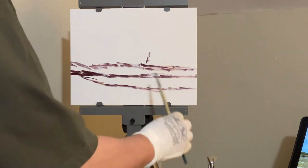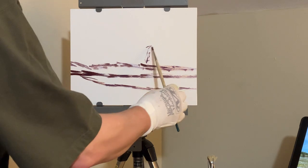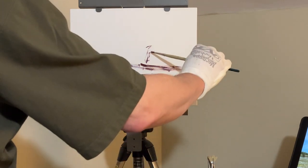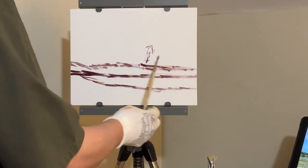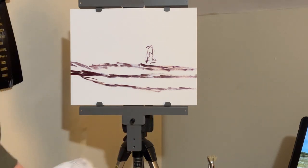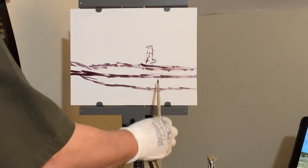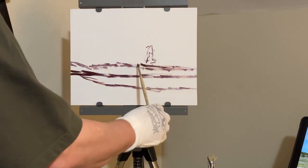Today I'm using Signet brushes — I use primarily flats, hog bristle brushes in sizes two, four, six, and eight, and also a number two round.